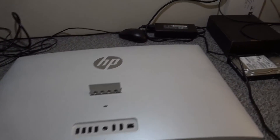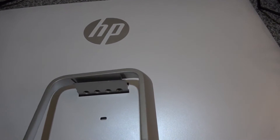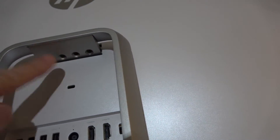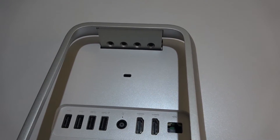The final piece of mounting is the stand, which just slides over the top and locks into place. Then you've got the four Torx T10 screws to screw it back up.